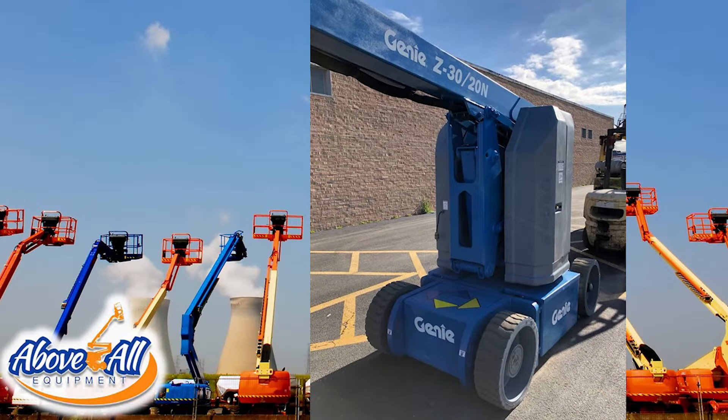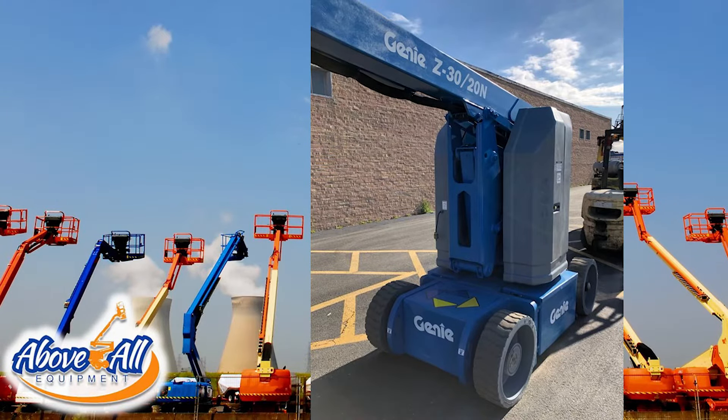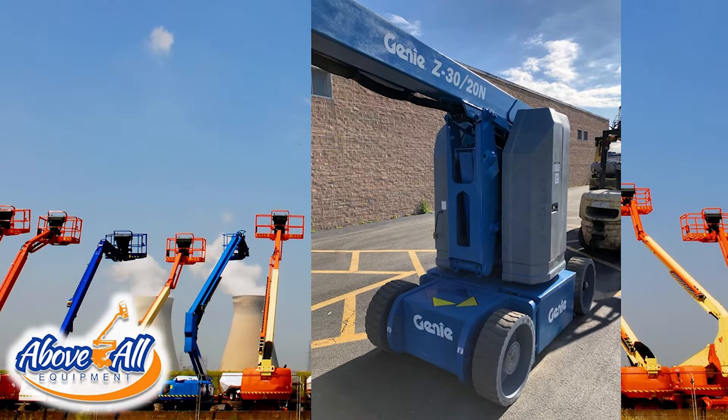Last week we showed an as-is used model that's available, so this is an identical machine but it was reconditioned at a Genie facility a couple months ago. It has new batteries, a new charger, new tires — just like a scissor lift, it has a lot of major components that are new. It also has a new annual inspection and new paint.